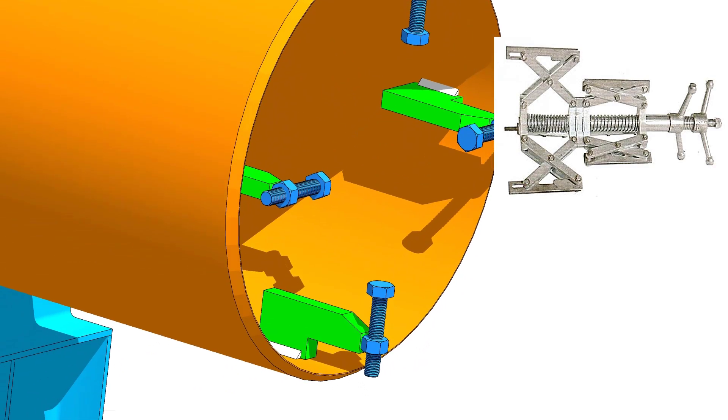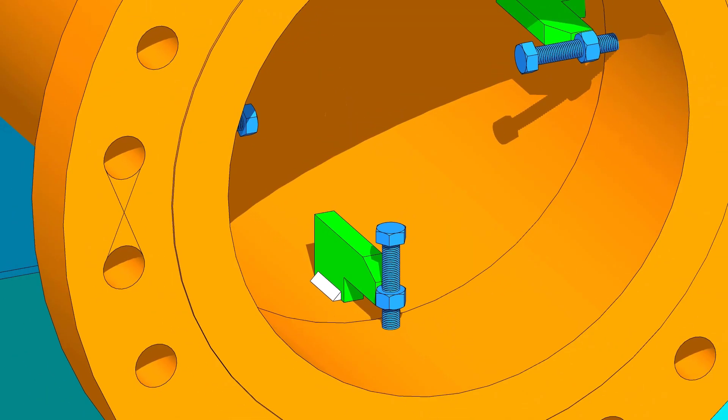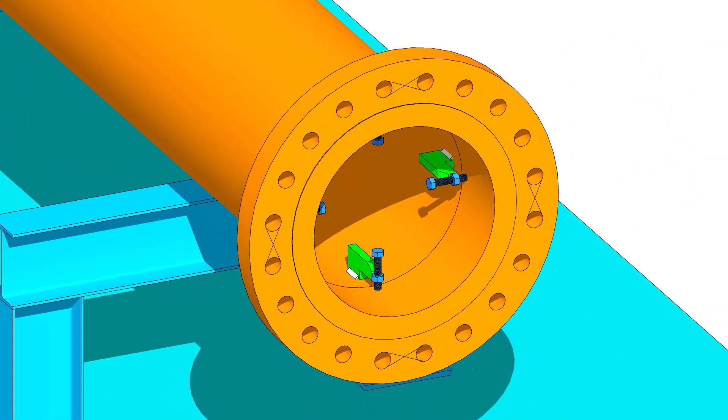It is easy to do pipe to flange fit up if there is an internal pipe clamp. But in this tutorial, we will follow the normal method.